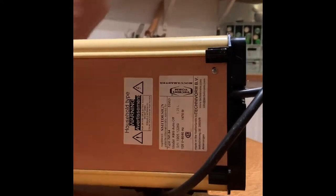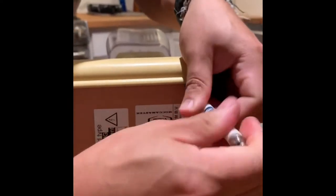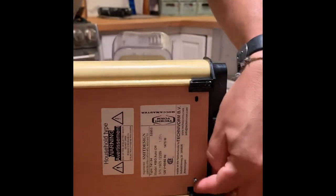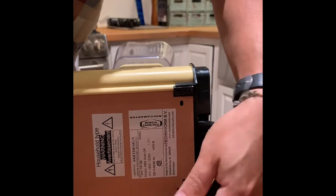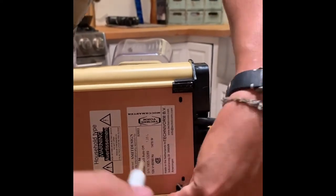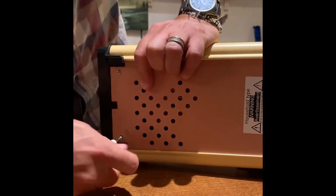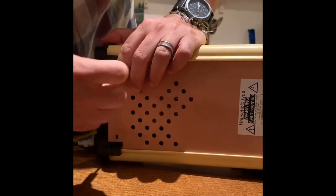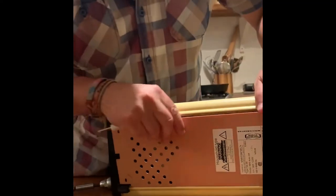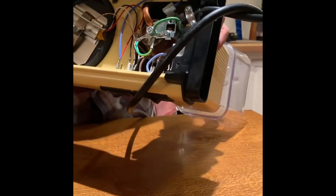With a Phillips screwdriver, there are four screws holding the cover in place. Once you get it off, it comes off easily. There's a lot of wiring in there but it's actually a really simple machine, which is why it's so good.